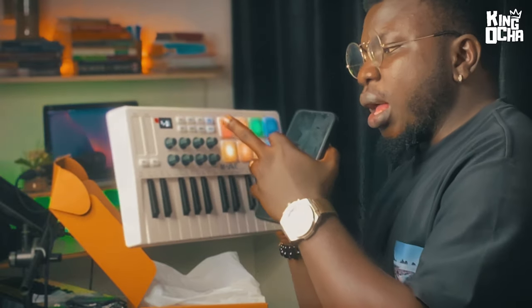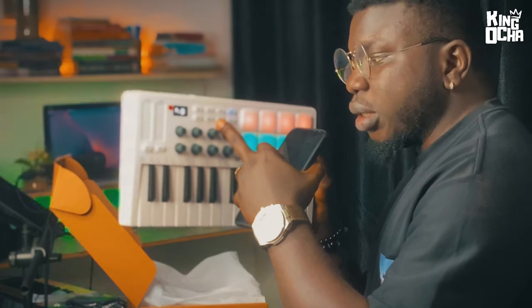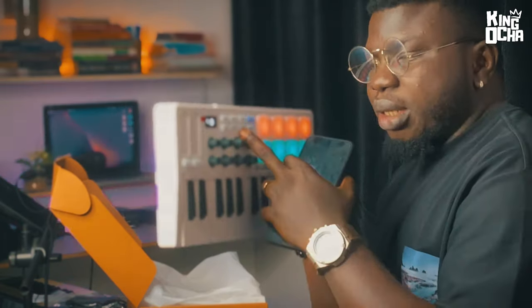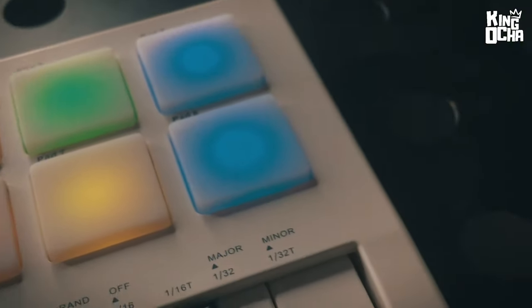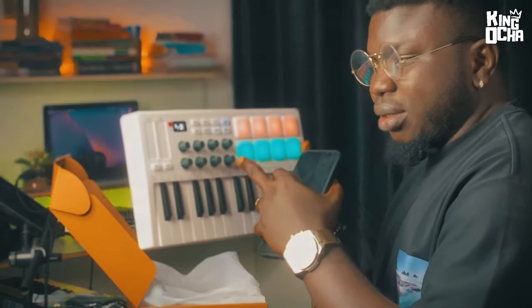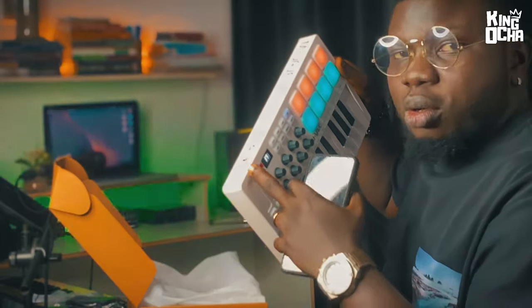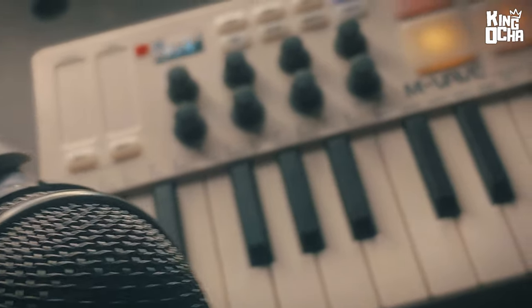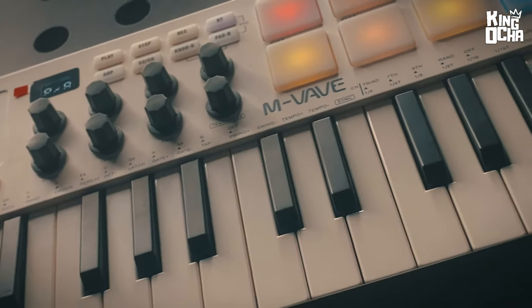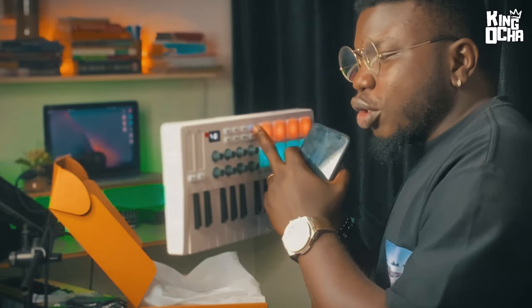Same thing goes with the knobs — you have eight physical knobs but you have a Knob A button and a Knob B button that switches from one to eight to nine to sixteen. And of course this also comes with the touch mod wheel and the touch pitch bend, which personally I find really useful.